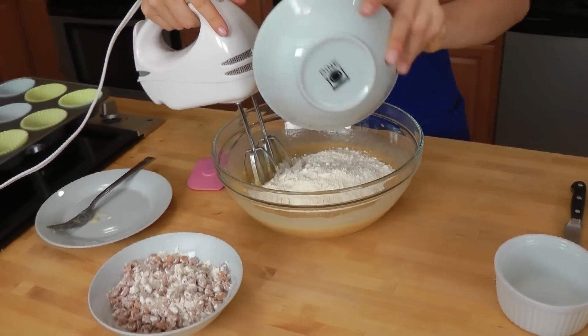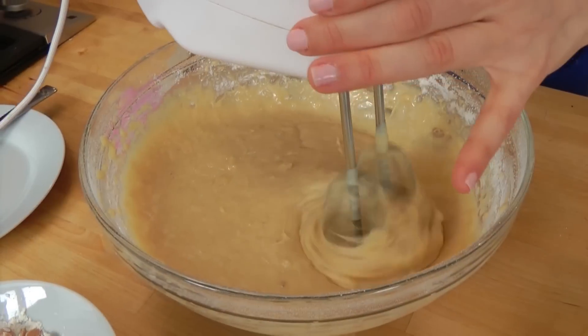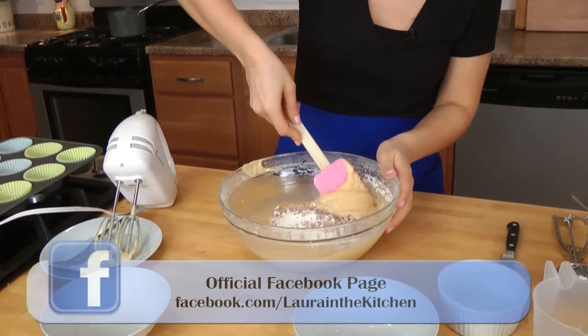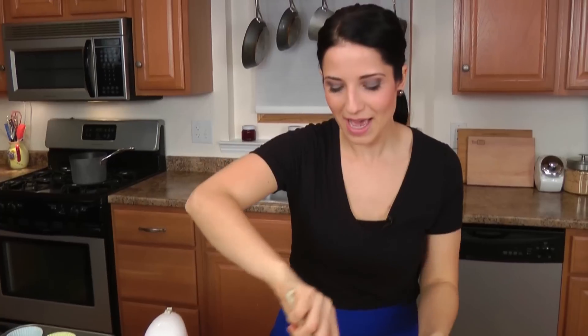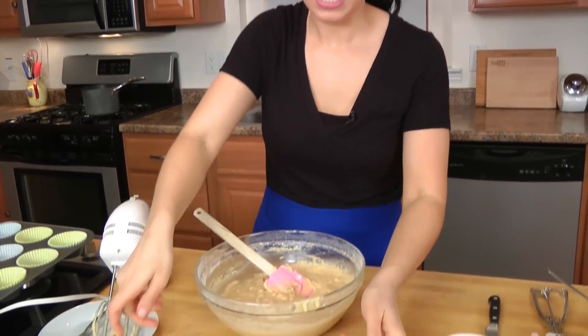Now I'm going to add in my dry ingredients and mix this in to combine, but don't over mix it — once you can see that it's all combined, stop there. Then we're going to take our flour and peanut butter chip mixture and fold it in with a spatula. I do it with a spatula instead of the mixer because it ensures that I'm not over mixing. If you over mix, you activate the gluten in the flour, which means you're going to get a very tough, bread-like texture in your muffin. You want that texture when you're making bread, but when you're making cakes and muffins, you don't want that.